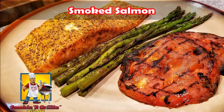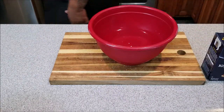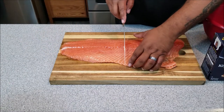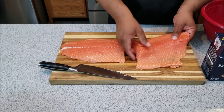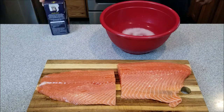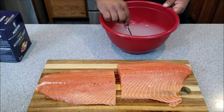Welcome back to my channel, Smoking and Grilling with AB. In this video I'm going to show you how I make smoked salmon. Let's clear something up — I was told that if you get a brine, a bowl with some water and kosher salt, and soak your salmon, you can get rid of that white substance. That's called albumin. Get a large bowl big enough to cover your salmon, add four or five tablespoons of kosher salt, stir it around, and then go ahead and insert your salmon.